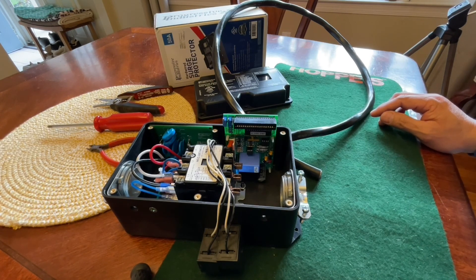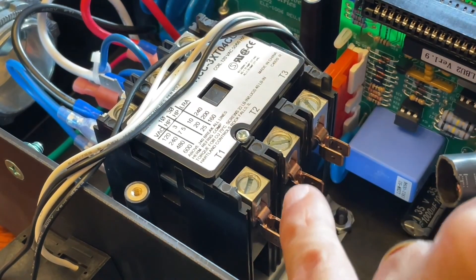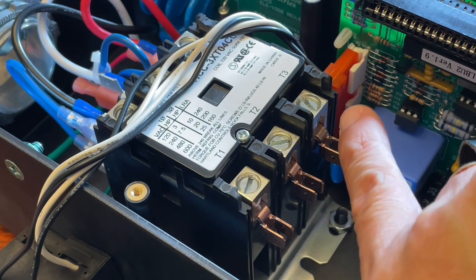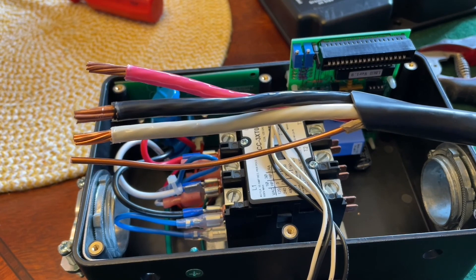Let's prep this up, pre-wire it for the rig. The black one goes to T1, neutral which is white goes to T2, and T3 would be your red. All stripped — good to go.